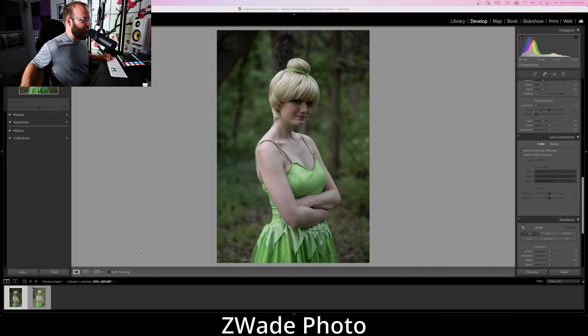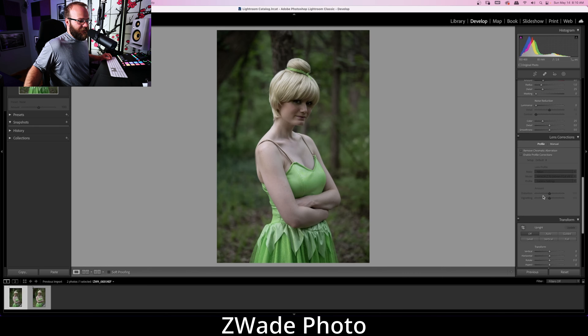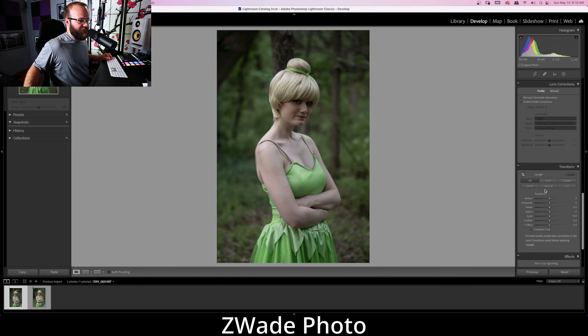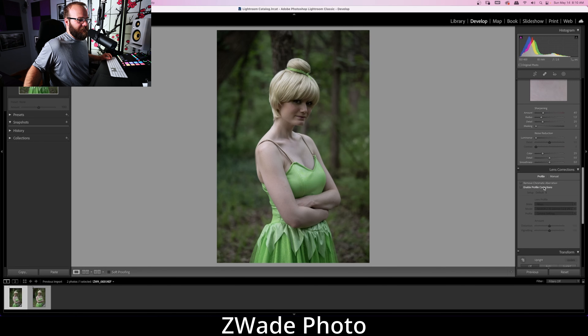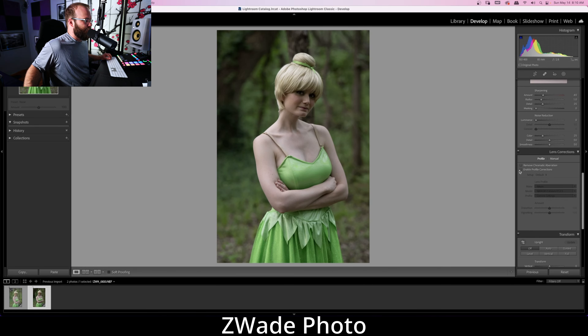Before jumping into Lightroom, if you find yourself coming back to the channel and you're not yet subscribed, I do hope you'll consider joining our little family. Image number one is the 70-200, and image number two is the 85 f/1.2. Let's check out the profile corrections first to see if one is better than the other. The 85 actually has more distortion than the 70-200.